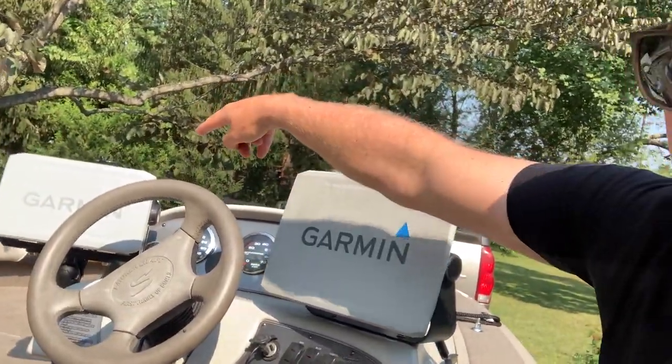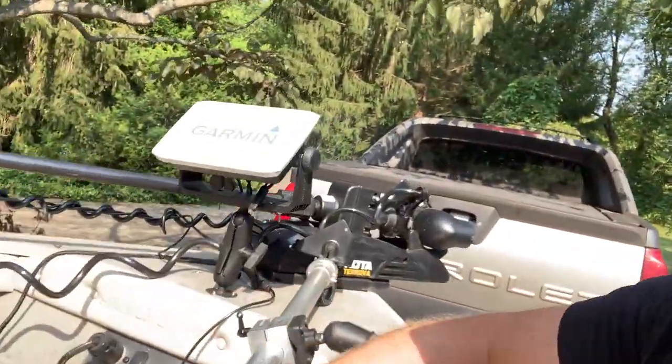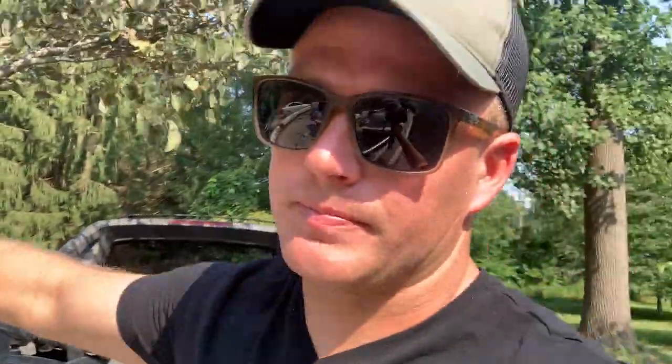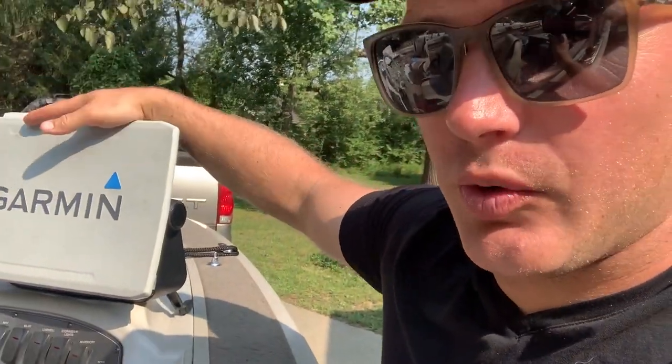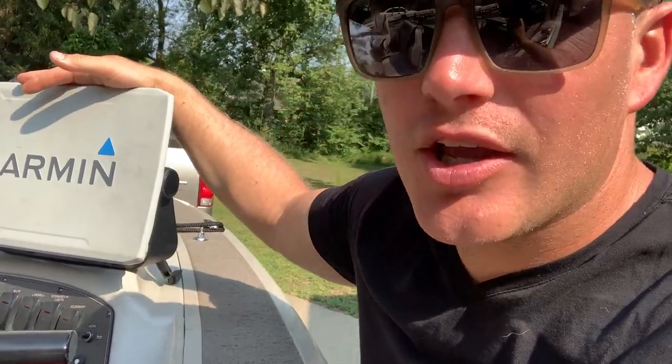Using them to the best of their abilities is key to being super productive on the water and making them a wise investment. This is what I mean: I have a 12-inch unit here, another 9-inch unit, and up front of my boat I've got LiveScope and another 9-inch unit. This is why I put the 12-inch unit where it is — it is a much better unit for side imaging, and that's important.